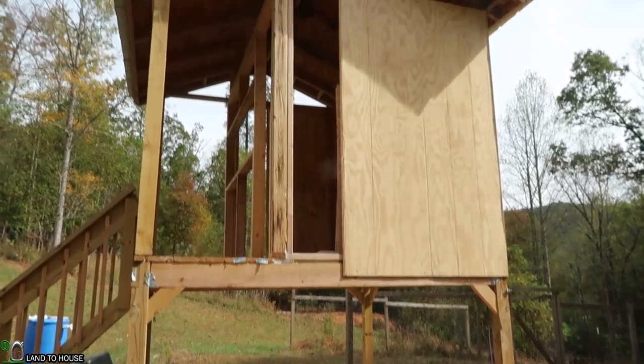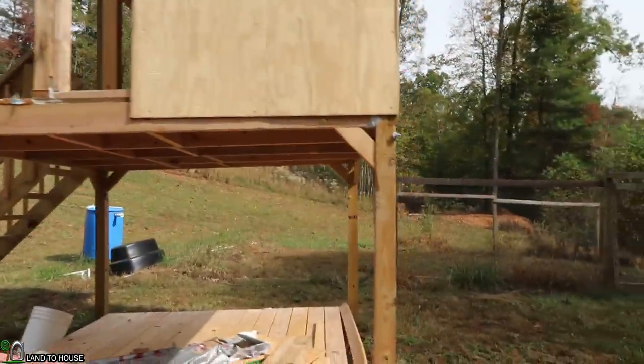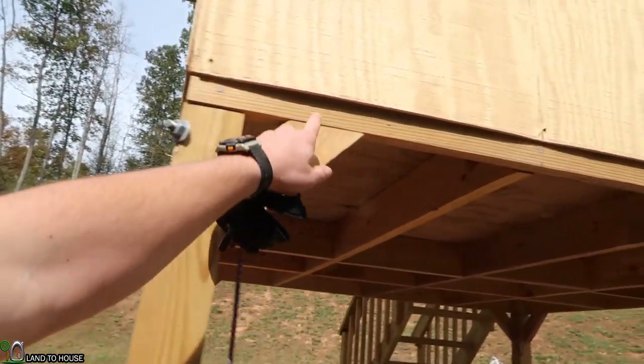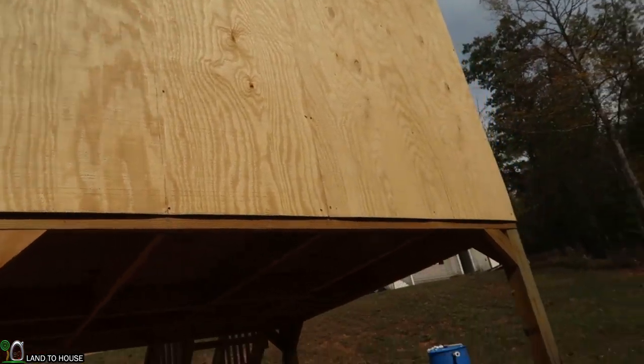The playhouse has the first four pieces of siding up and it has done very well. I've got to come back and tighten screws and put some caulking and trim in there, but it has worked out well.